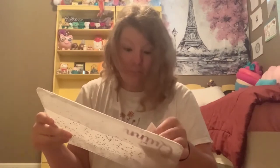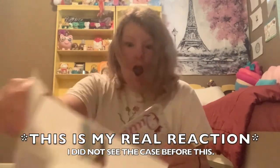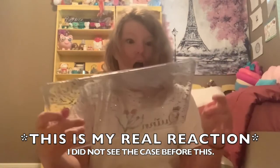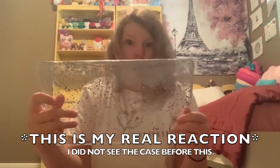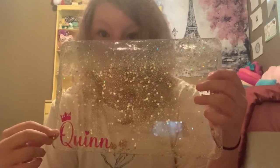Now we're going to get to the top — I'm super duper scared. Oh my goodness, this is so pretty! Look at this — okay, I'm going to put this on and show you guys what it looks like.